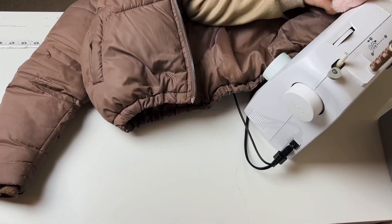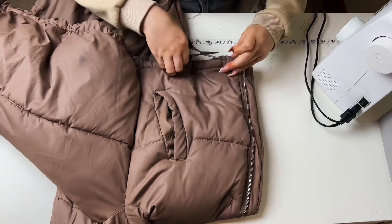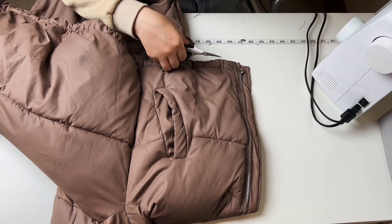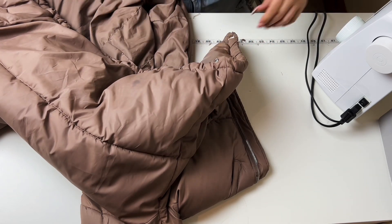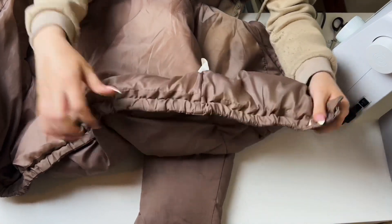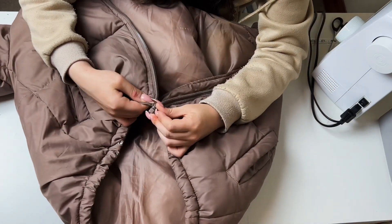Once the elastic is threaded through, I sew a straight stitch down each end of the openings and just like that it's fixed. The video is sped up but it literally took 30 seconds — and I'm not exaggerating. This coat has been sitting there since last winter when it broke, and now I can wear it again, so I'm very happy about that.